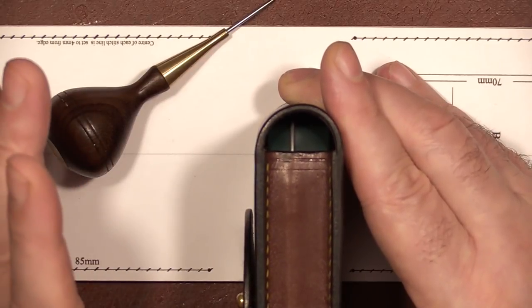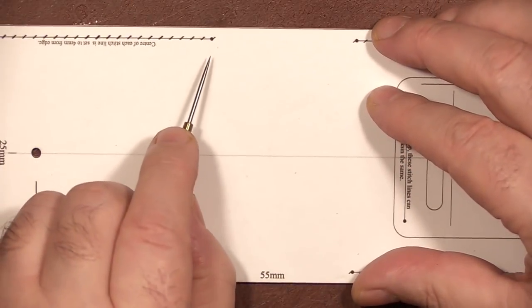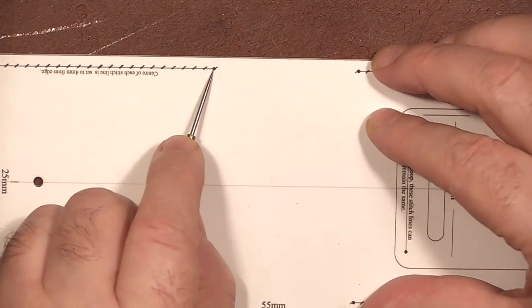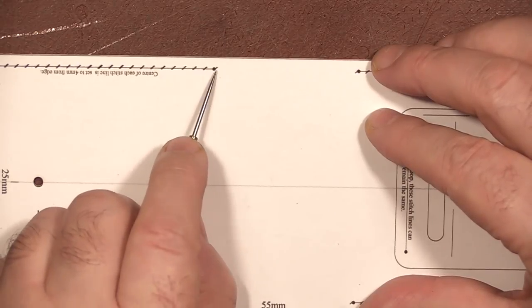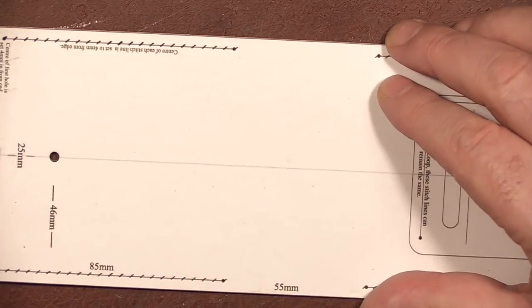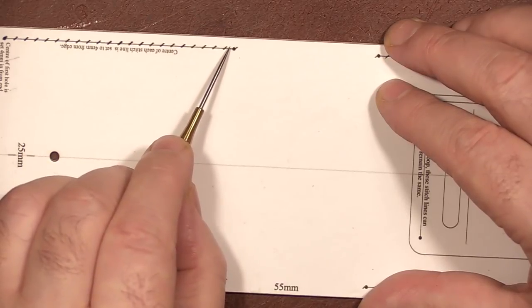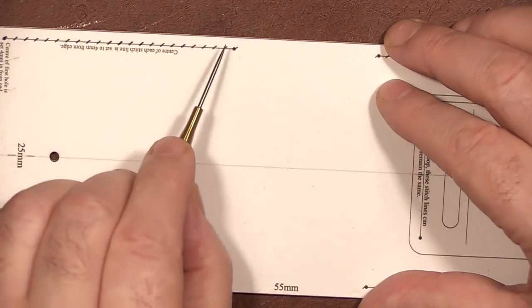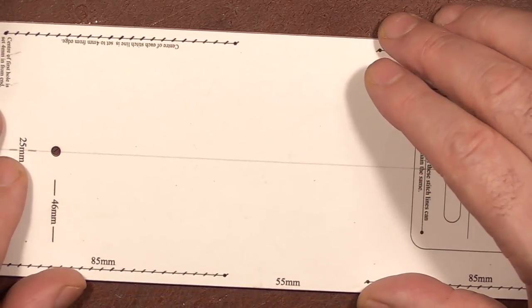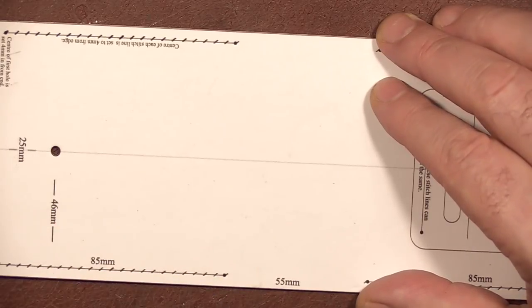I just thought I'd throw that in there if you were having a crisis over the last tooth not hitting that dot perfectly — it doesn't matter. It matters when we're stitching all the way around the outside for a gusset, which is why we start from our centre line. If our tooth drops short, as long as both sides are the same, that's absolutely fine. So let's move forward, take it to the leather, start scribing, marking out, and then cut out our pieces.